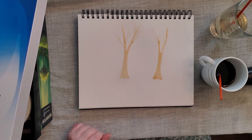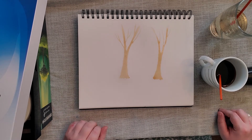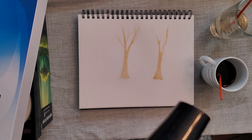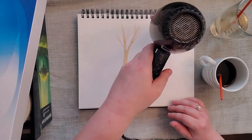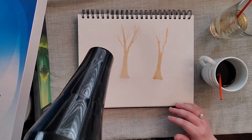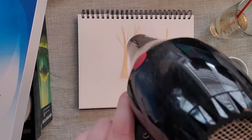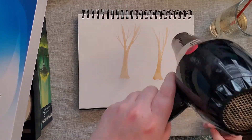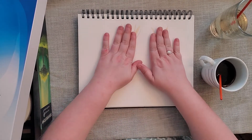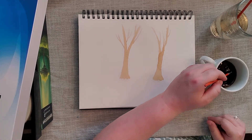I think I like my background to just have two trees. I'm going to get a hair blow dryer and make sure these two trees are completely dry. If you don't have a hair blow dryer, just give it about 10 to 15 minutes and then come back. You've got to hold the dryer far away and then slowly go in circles so it doesn't spread the paint. Now that the background trees are nice and dry, I can move on to my middle ground trees.